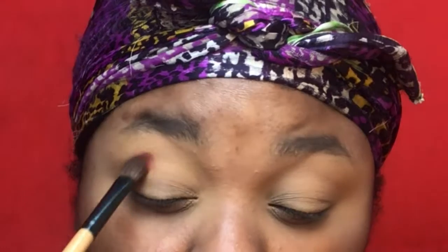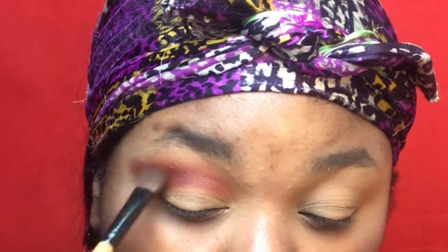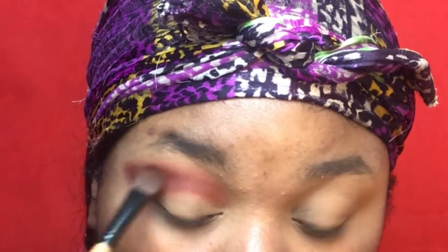Going into the Jaclyn Hill palette with this brown shade right here, I'm just going to work that into the crease. This is going to be a dramatic look so you want to take it all the way out. Go back and forth with windshield wiper motions to work that color in, then buff up and outward. Going in with this darker burnt brown slash orange shade and work that into the crease as well, doing the same windshield wiper motions as with the lighter brown.